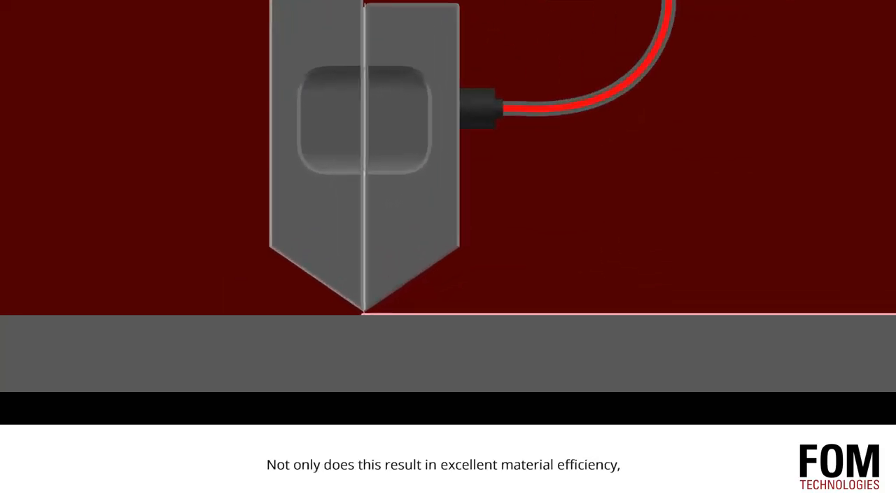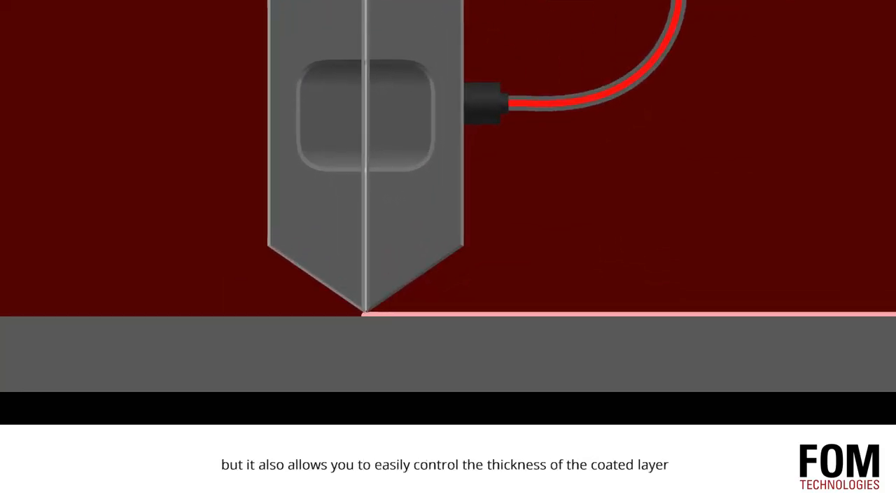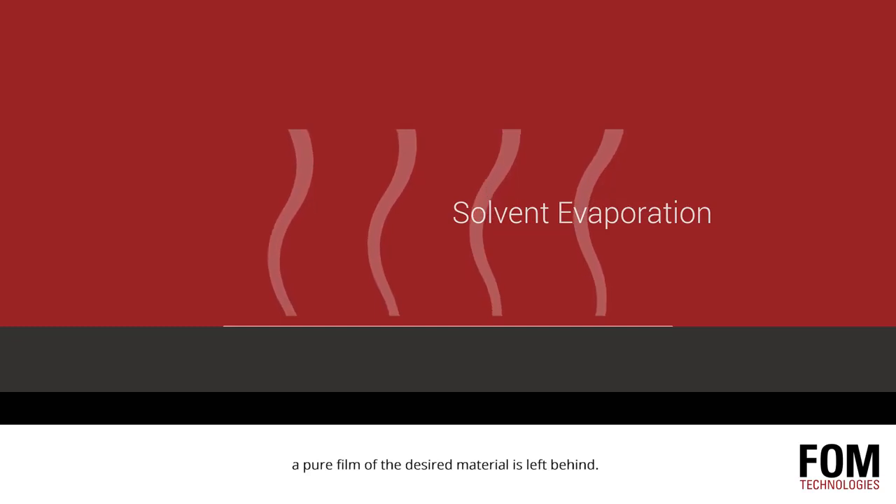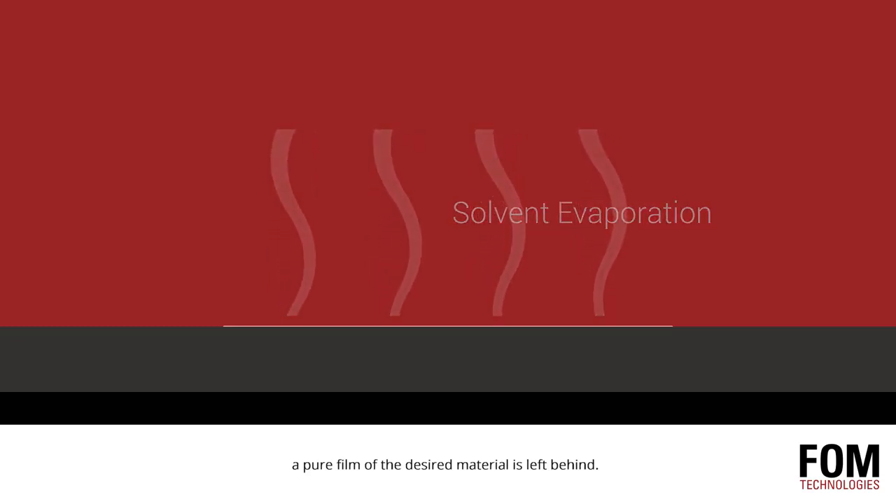Not only does this result in excellent material efficiency, but it also allows you to easily control the thickness of the coated layer by simply varying the ink pump rate and substrate travel speed. When the solvent evaporates from the substrate, a pure film of the desired material is left behind.